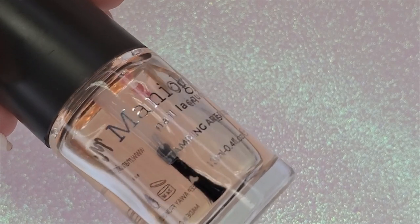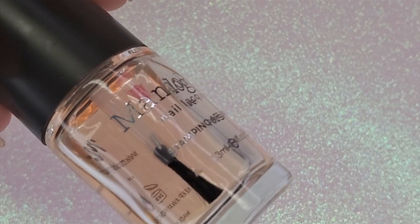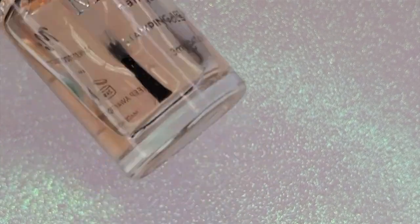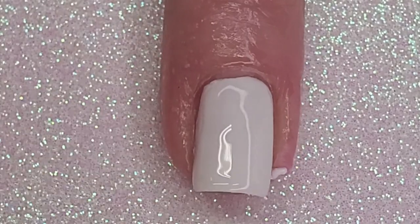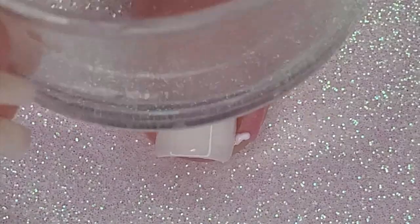I add a layer of Maniology sticky base coat to my white ring and middle nails, basically because I'm doing layered stamping. The lights are making it a little difficult when I stamp. On my ring finger I decide to start with the ice cream — you'll see later why that's kind of a mistake.